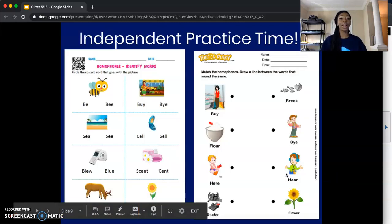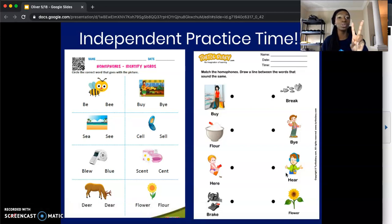I think it's time for our independent practice. So let's go ahead and take out those two worksheets and a pencil to write with. I'll give you five seconds to do so. Five, four, three, two, one, zero. So our first worksheet is titled Homophones Identifying Words. Go ahead and put your name at the top and we can jump right in. Ms. Oliver is going to do the first one for us — let me read the directions first.